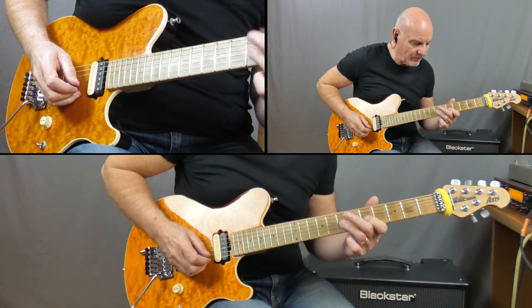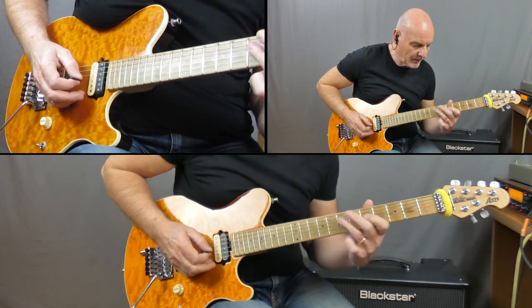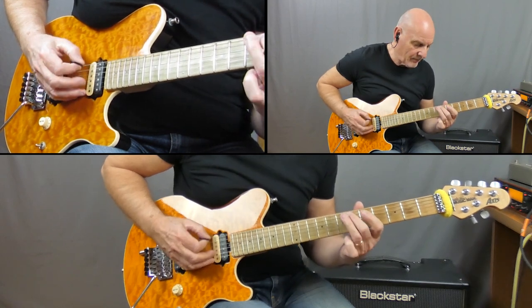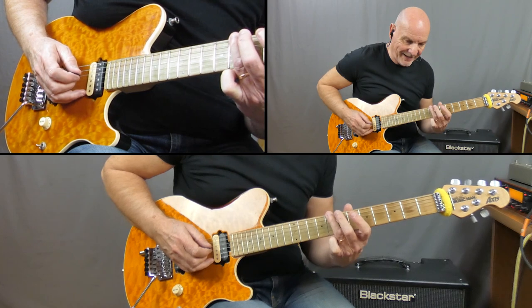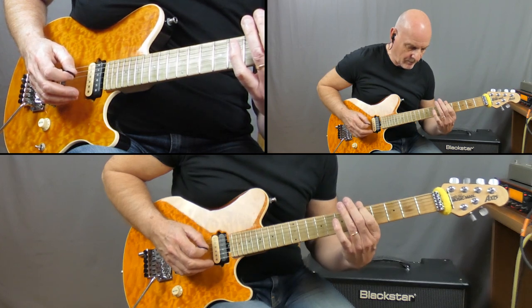I'm playing 7 first of all, and then moving down 6-5-4 on the G, crossover to the D string playing 7-6-5, same on the A, move across to the low E string playing 8-7-6, finishing on the 5. And that is the intro.